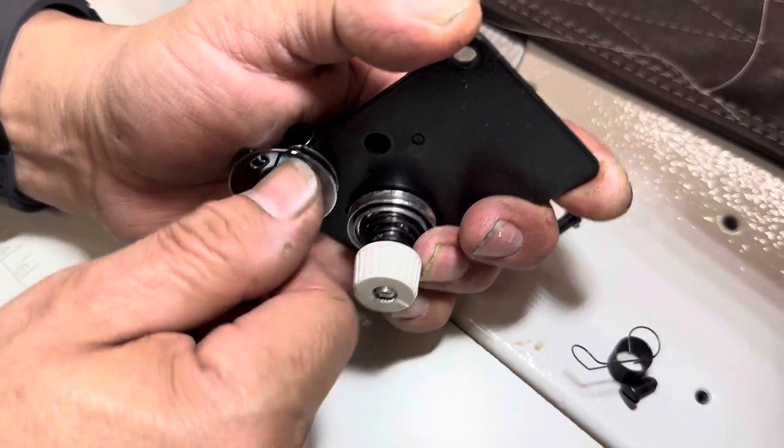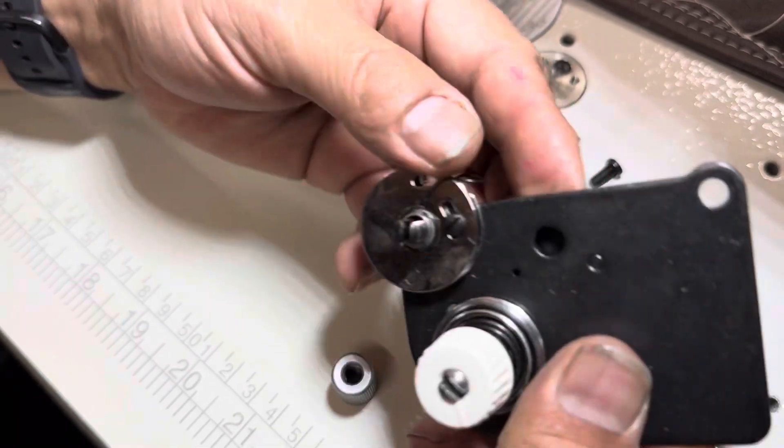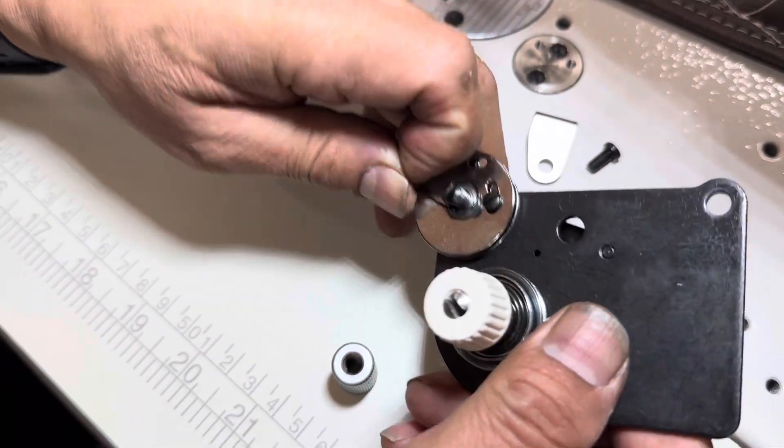Loosen this. Removing it, completely removing it. Now remove the broken one.